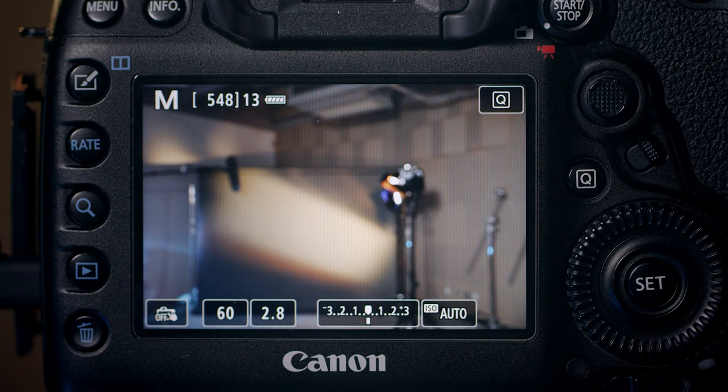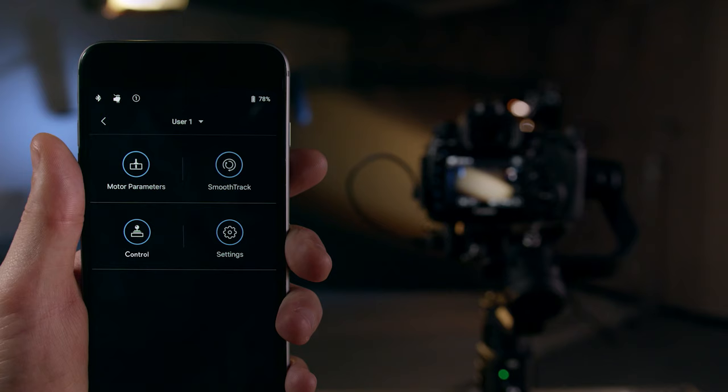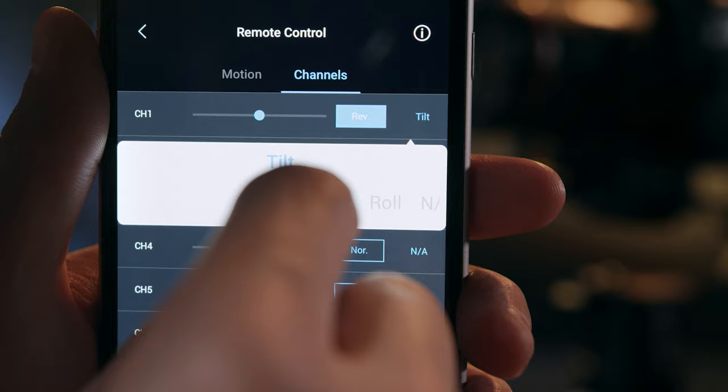The record button is available to trigger still or video recording, and half pressing will trigger auto-focusing on supported camera models. By default, moving the joystick vertically controls tilt and horizontally controls pan. You can customize speed, deadband, and smoothing of the joystick within the DJI Ronin app, and even reverse the direction or remap it to a different axis if necessary.